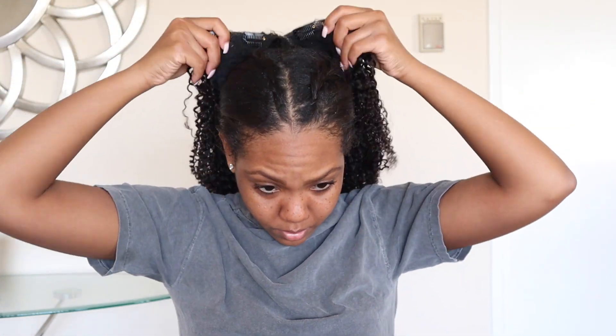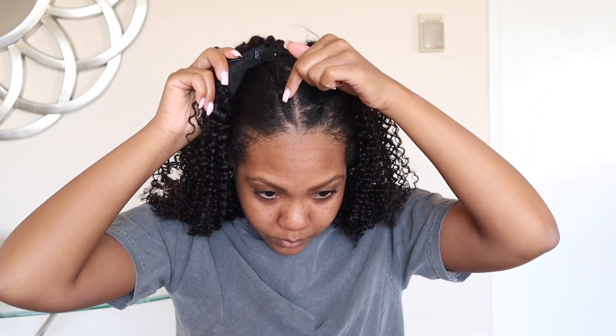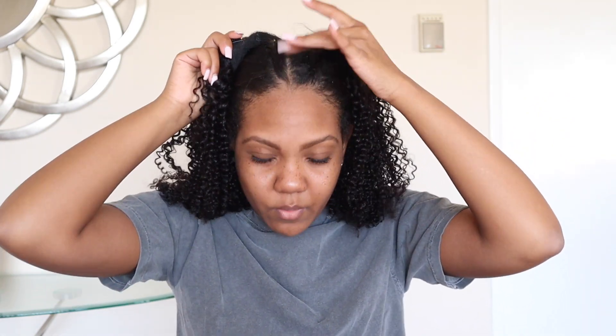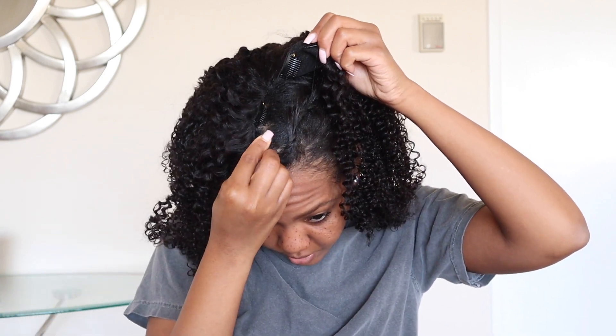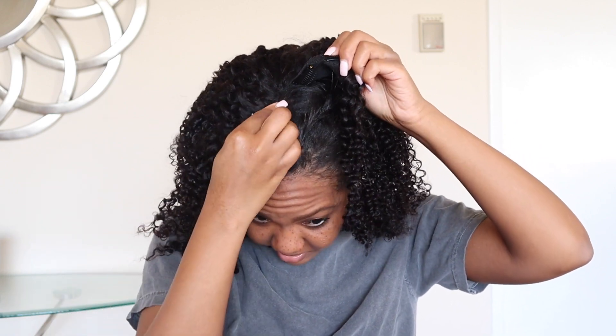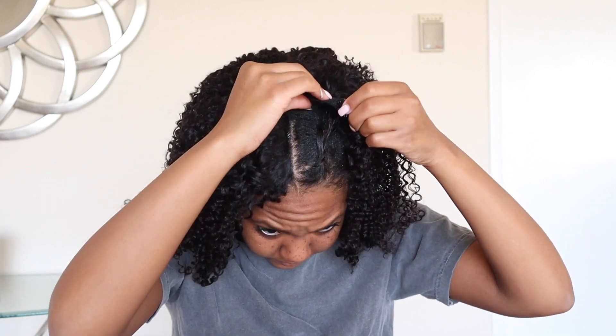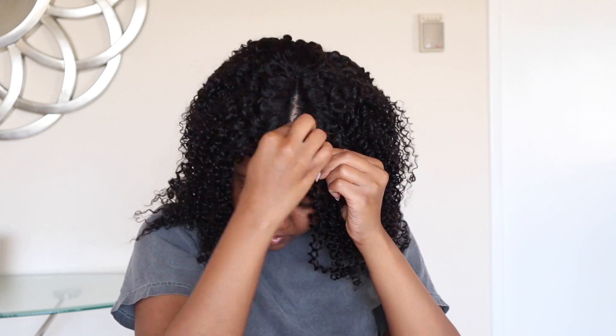V-part wigs are so simple — I've been rocking them lately. If you did do a leave out, where I have the anchor braids, you would just leave that hair out curly and define it to blend in with this wig. But when you're doing no leave out, that's when you get the full protective style — I'm clipping it onto the part I did, and now all of your hair is put away.